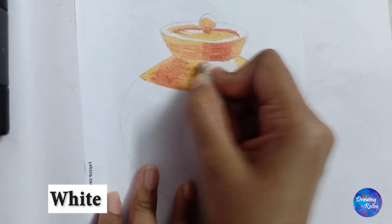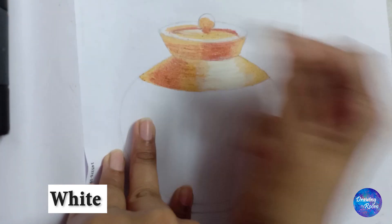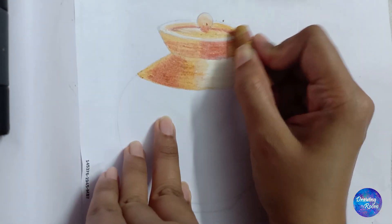For the highlighted area, we will use just the white color and run it over the lighter shade, that is yellow ochre.